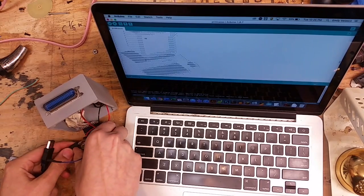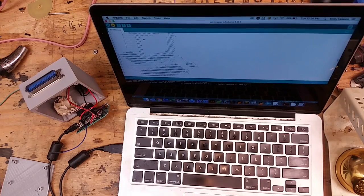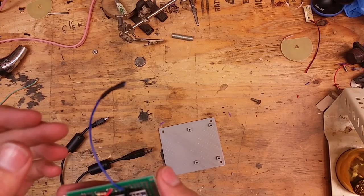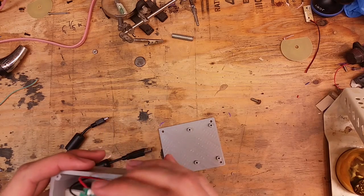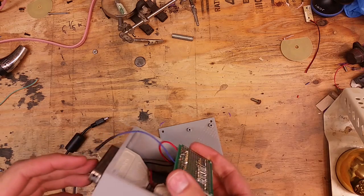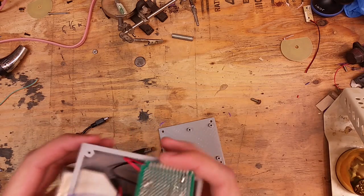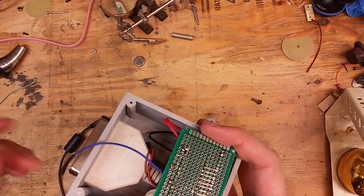I'm going to upload my sketch. I have used every bit of memory on this Arduino. I got a little advice on Twitter about how to make sure that my random function in my sketch is more random than pseudo-random. I was told to add an antenna to one of the analog read input pins, and so that's what I have here.